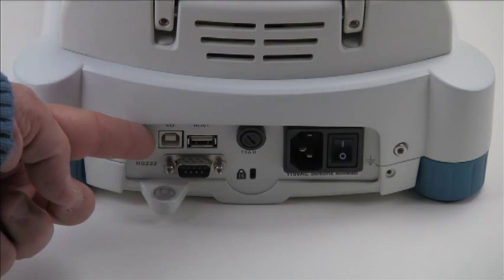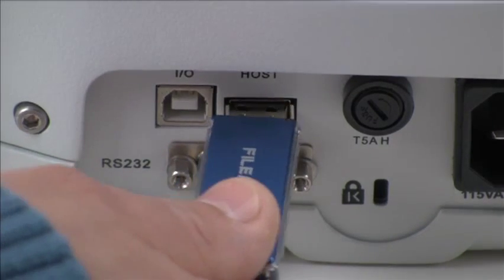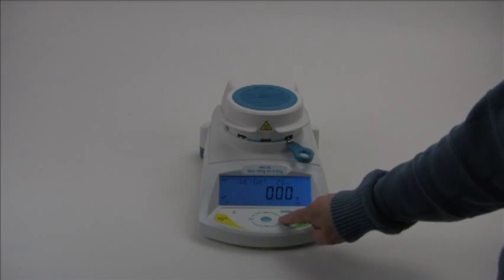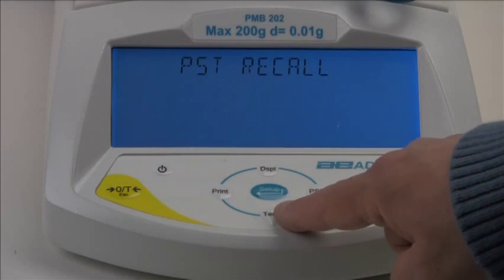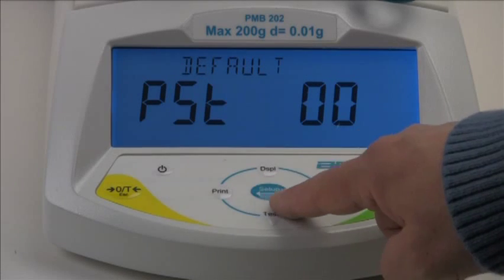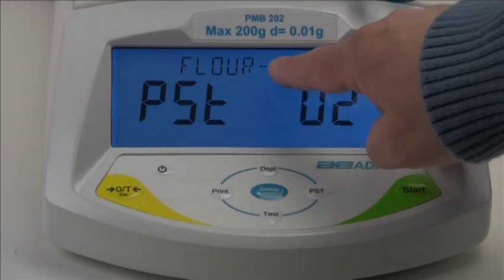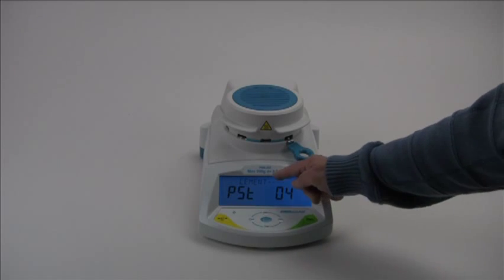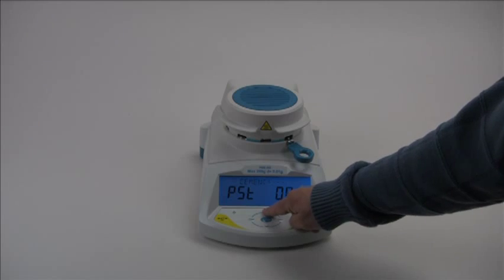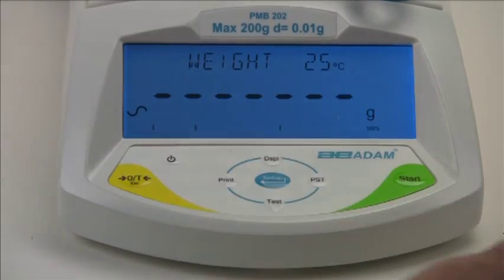Adam's PMB allows you to quickly store and recall test routines and results for many different products. Now let's go through a simple moisture test to demonstrate how easy it can be to get results with the PMB.